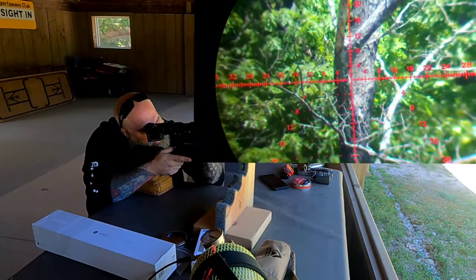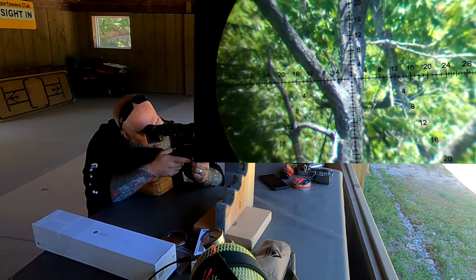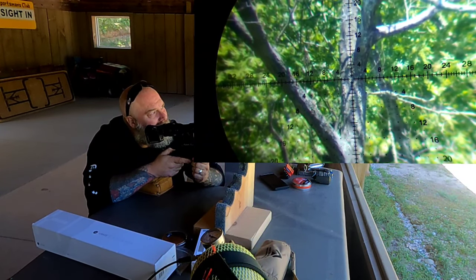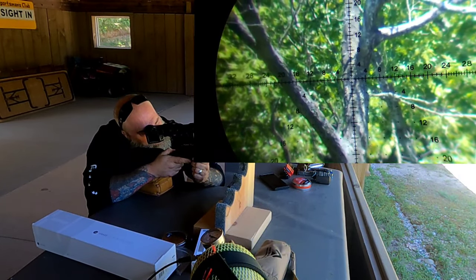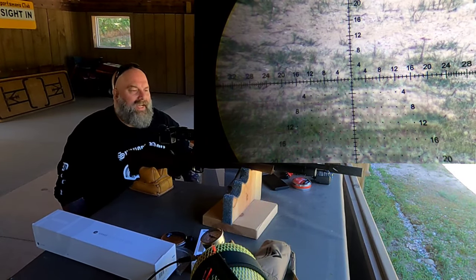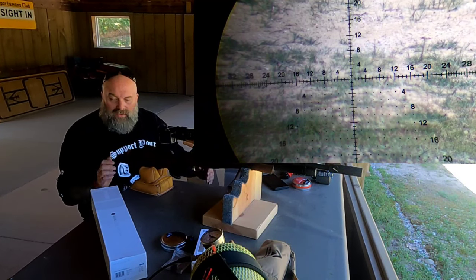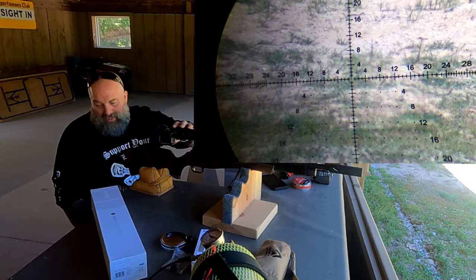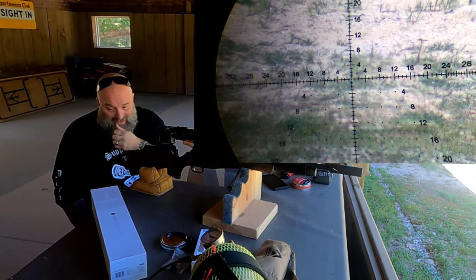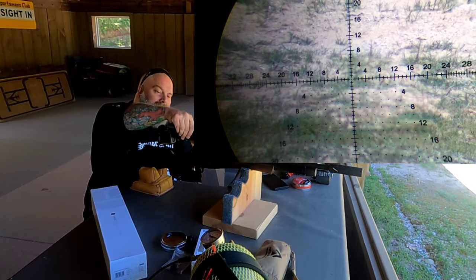With the black reticle I can see it pretty darn well — there are lots of steps in there. That tree is definitely about 130 yards or so. You can just see the quality of that optic. You can check them out at hawkoptics.com. This is the Frontier 34, first focal plane, 3 to 18 by 50, side focus, IR, MOA Pro EXT reticle. It also comes in MRAD.